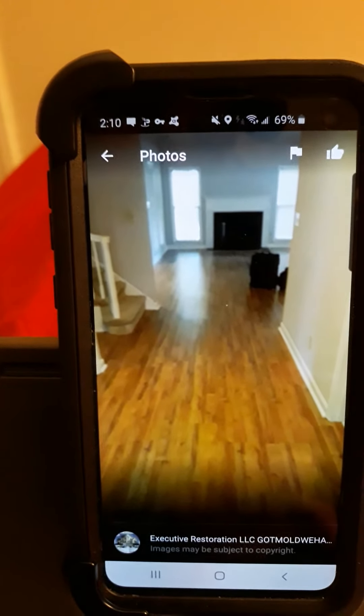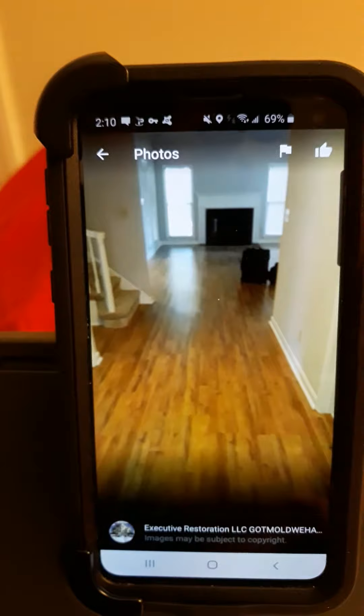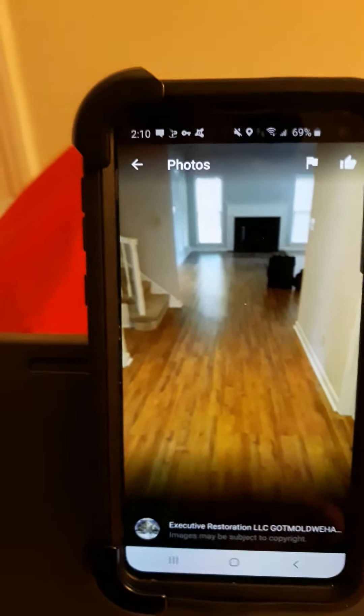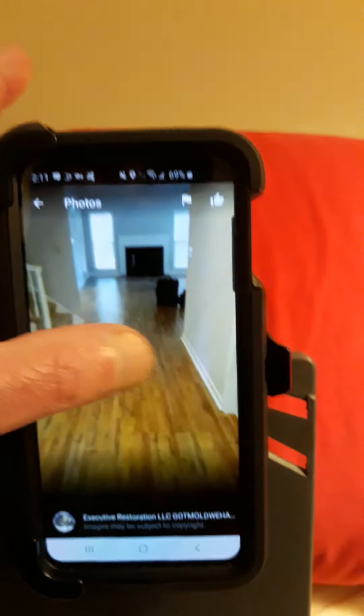The next photo is after a mold remediation job. See how clean things are? Floors are clean, the walls are clean, the air was clean. Makes all the difference in the world for a clean up.